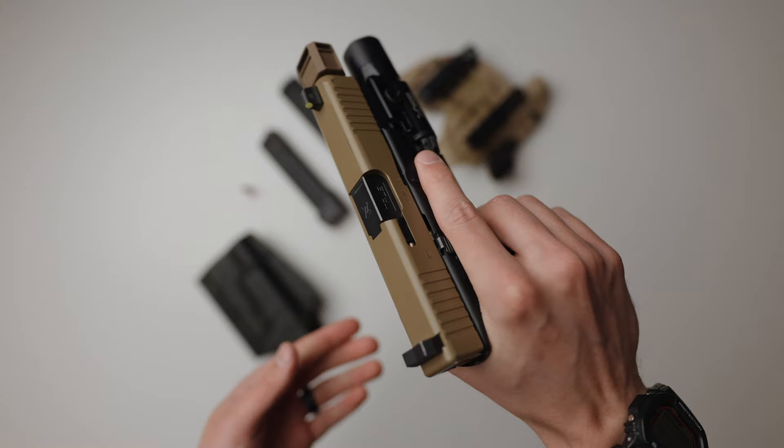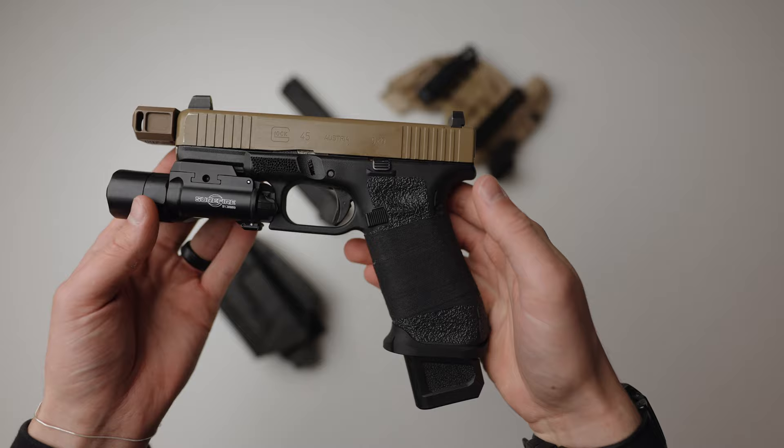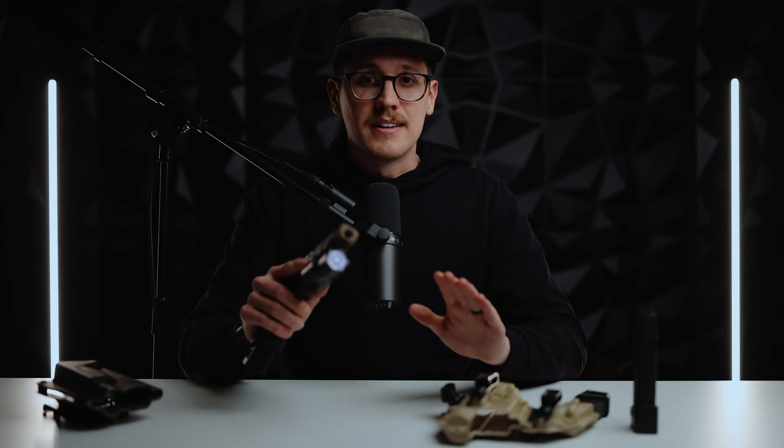My final thoughts are: if I could go back and had the choice between a Gen 5 Glock 17, 19, or 45, I still would pick the 45. Not that those other two options are bad — they're honestly both incredible — but the 45 met all of my needs. That's it. If you want me to go in depth on any of the parts I used, let me know in the comments, and I'll see you in the next one.